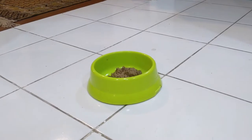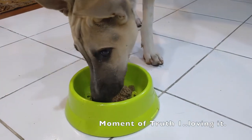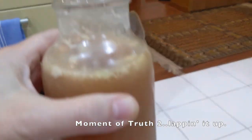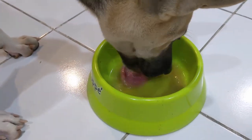Moment of truth. The first dog tries it — he loves it. Moment of truth, number two — the Aussie. There's the Aussie juice. He's lapping it up.